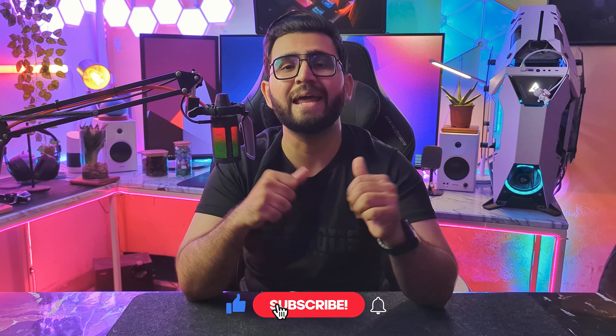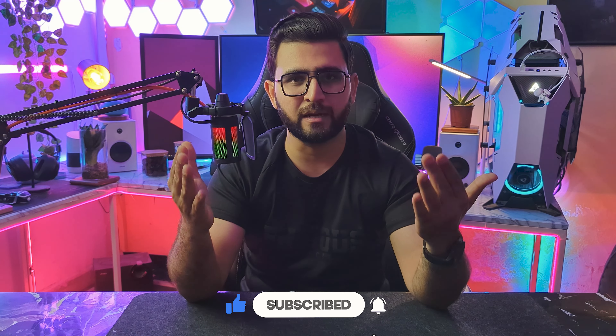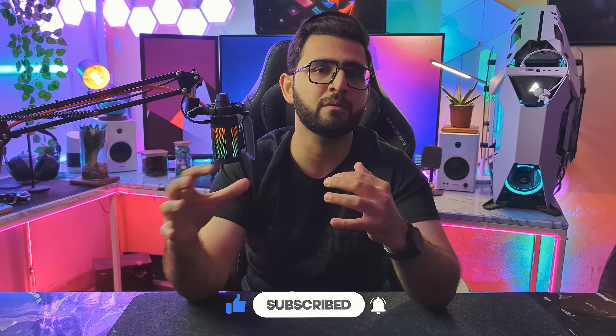But before moving further, quickly go down and press the subscribe button and also the bell icon so you can get the notifications of our upcoming videos.